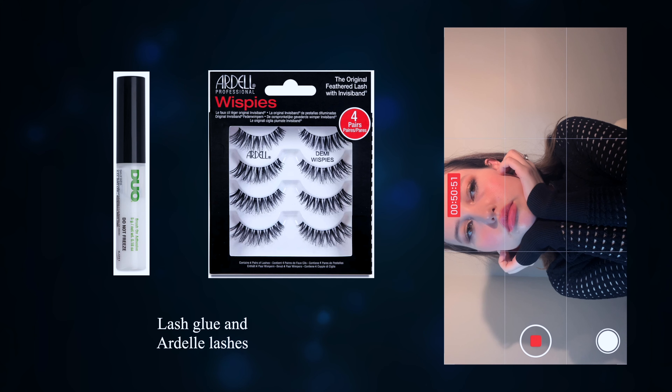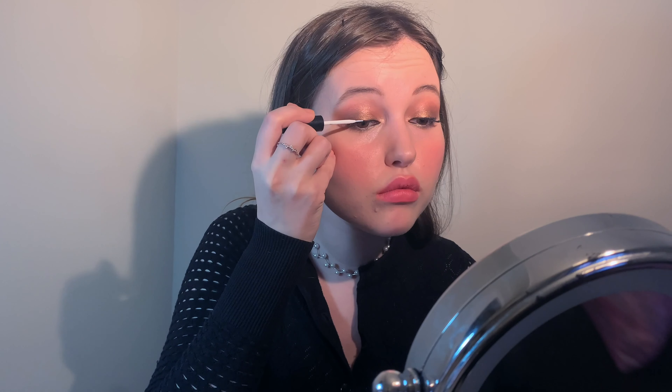For the second look, apply more lashes and spread the placement around the entire top lash line. Apply a bit of mascara.